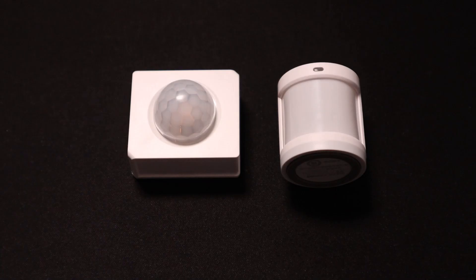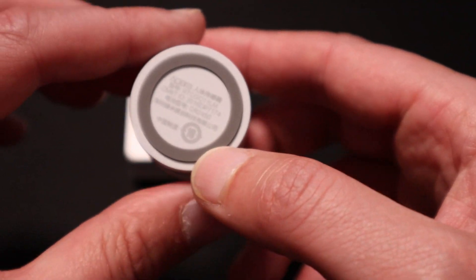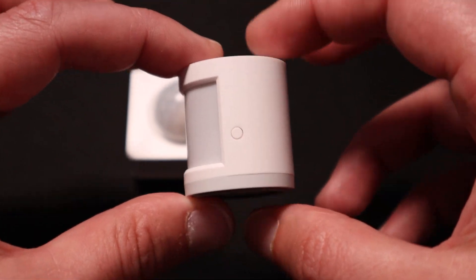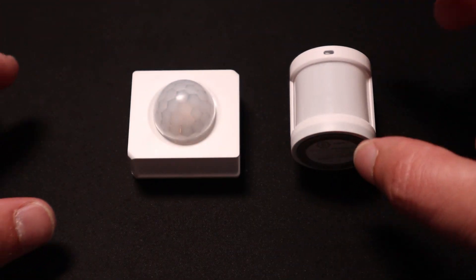This Aqara sensor also measures the light intensity, and I use this information to make sure that my motion-activated lights only turn on when it's dark. This is also one of the reasons why I prefer the Aqara motion sensor over the Sonoff. I also prefer how it looks and how easy it is to mount with the provided bracket and double-sided tape.